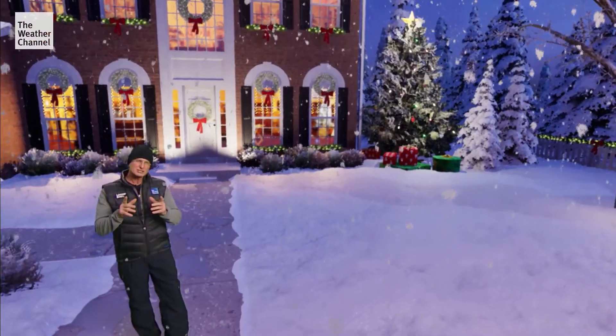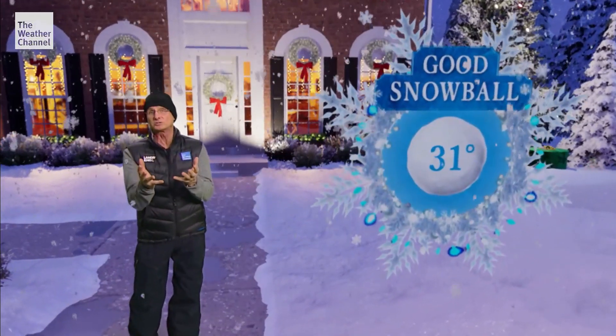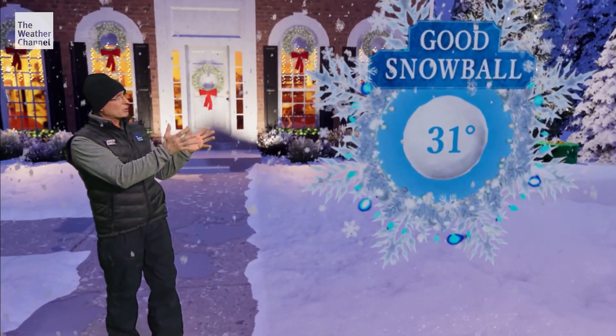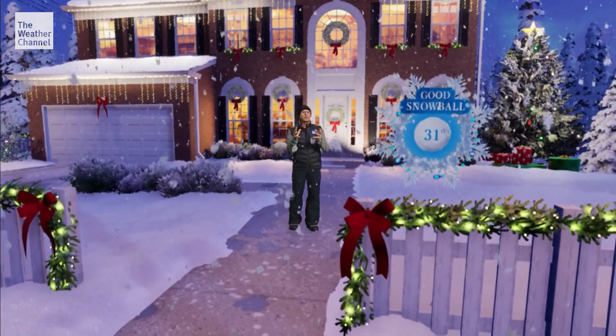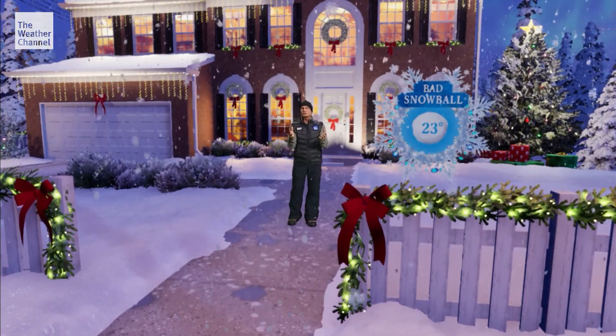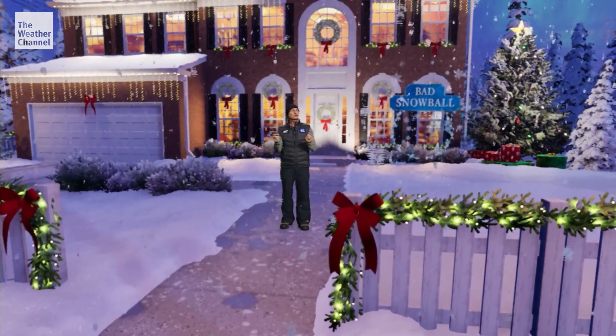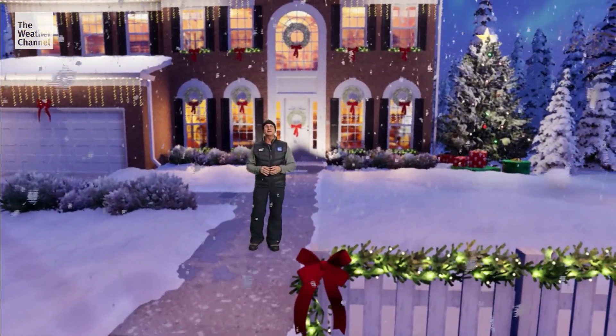When you make a snowman, you need the right amount of water content in the snow so it compacts well and holds its shape. When the temperature is sitting around that freezing mark, it's really perfect. If the temperature is much colder, you get a drier, fluffier snowfall — great for skiing, but not very good for snowman making.